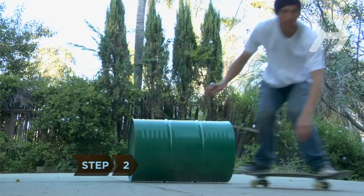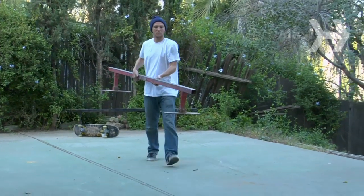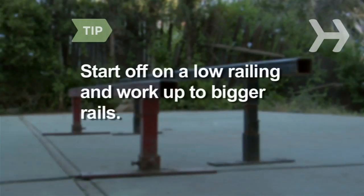Step 2. Practice your ollie on various surfaces. Then find a sturdy rail that can support your weight. Start off on a low rail and work your way up to bigger rails and obstacles.